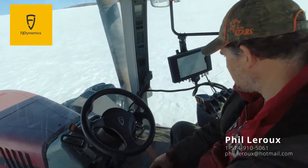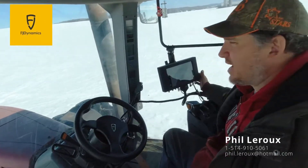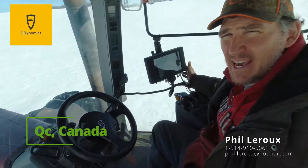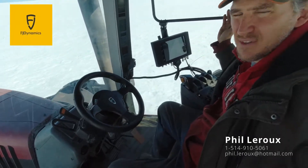I've just installed the FJ Dynamics motor steering kit in Canada — Eastern Canada. We're not going to see the main station today at all. I have 26 satellites locked.